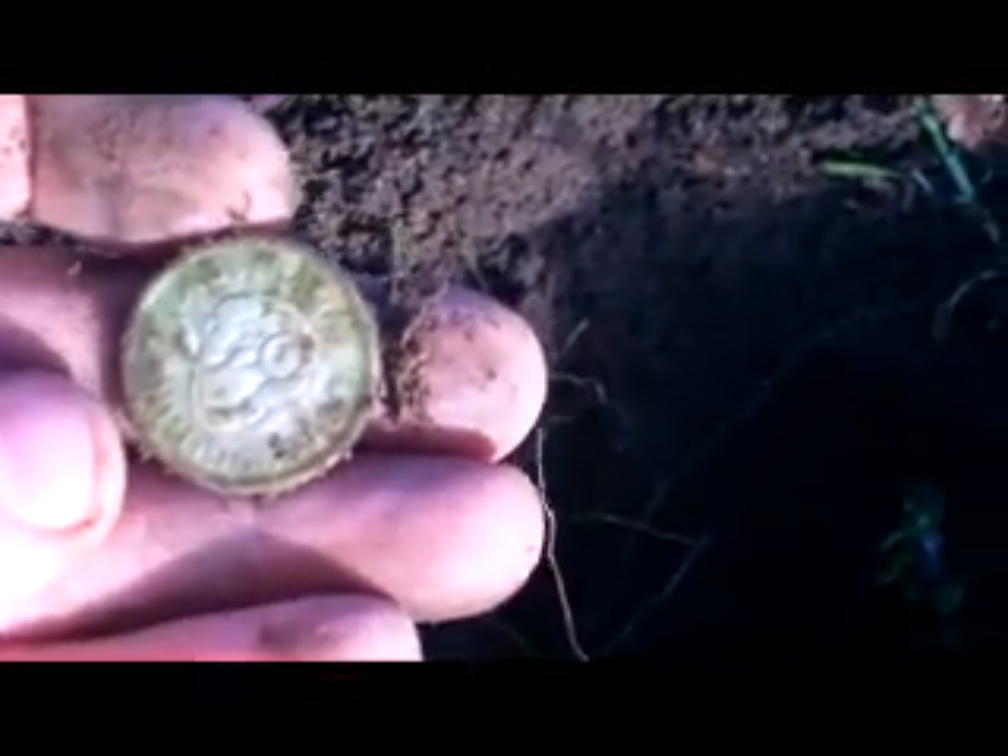Okay, Jim Q again, and this is what we like to see. You can see just on the edge there — it's a nice 1946 shilling. Beautiful. Now we're into the silvers, that's what we'd like to see. Lovely.